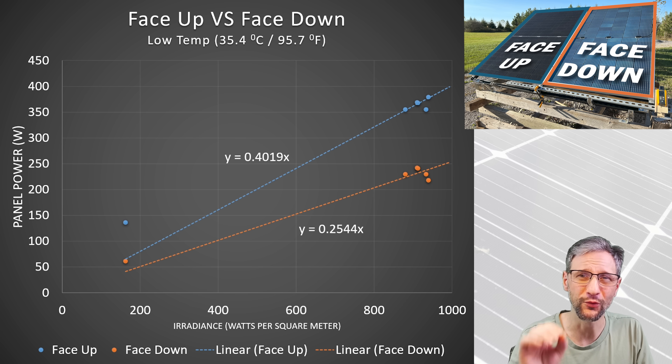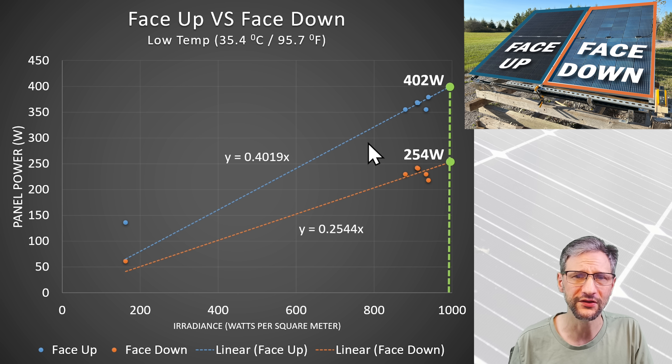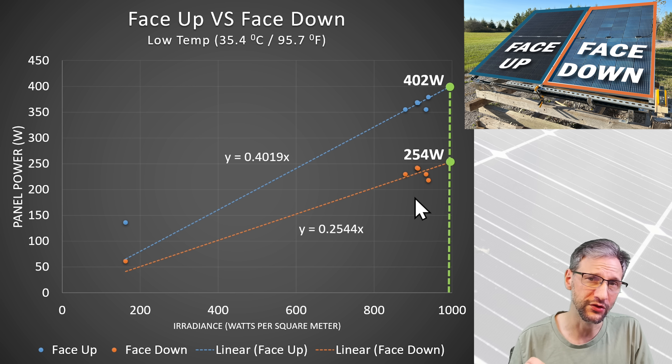This graph uses data with the lower temperature readings because it more accurately aligns with the standard test condition and is closer to the data I typically collect for comparisons. From this chart, the performance of just the front side of the panel is 402 watts and just the back side is 254 watts. Now we can draw some overall conclusions for the panel.